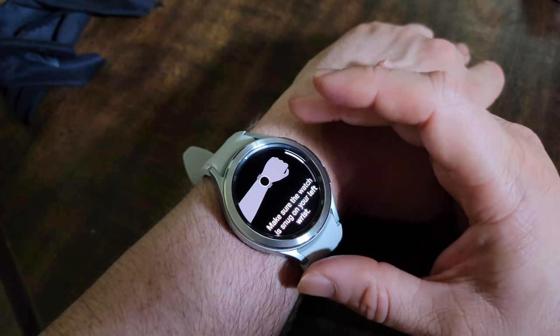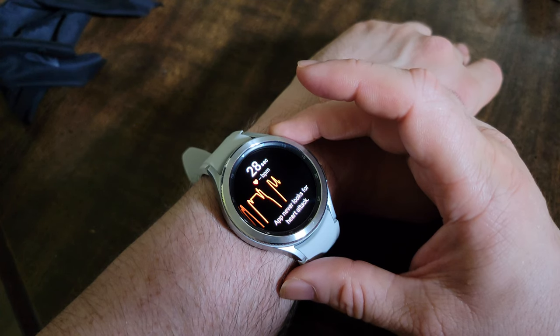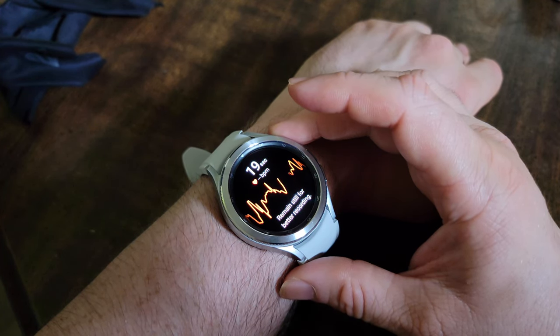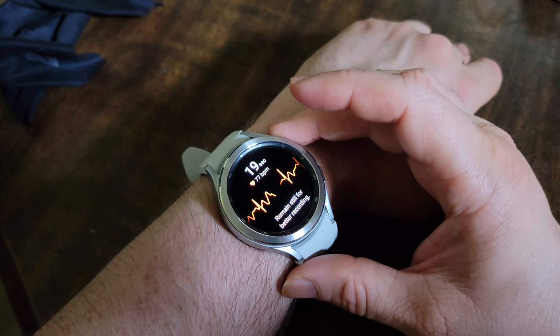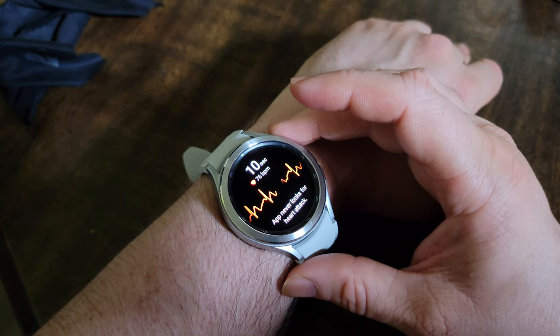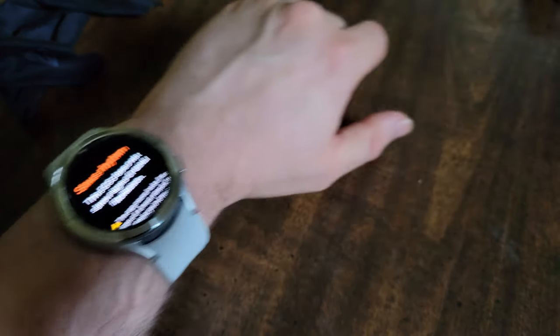Now let's do an ECG. These things are really sensitive, so I really got to shut up. We got a sinus rhythm — that's a normal rhythm. I'm liking that a lot. This ECG does not show signs of atrial fibrillation. I'll take that any day.